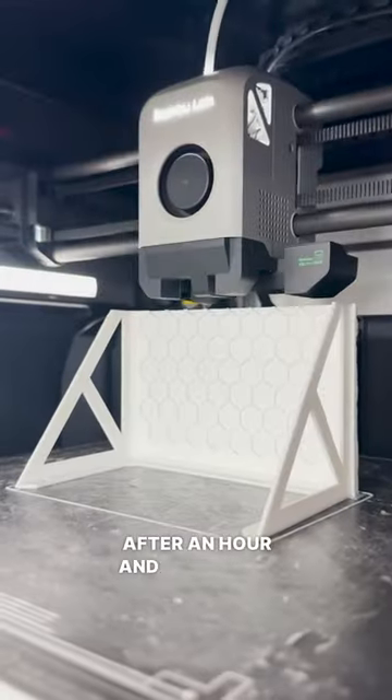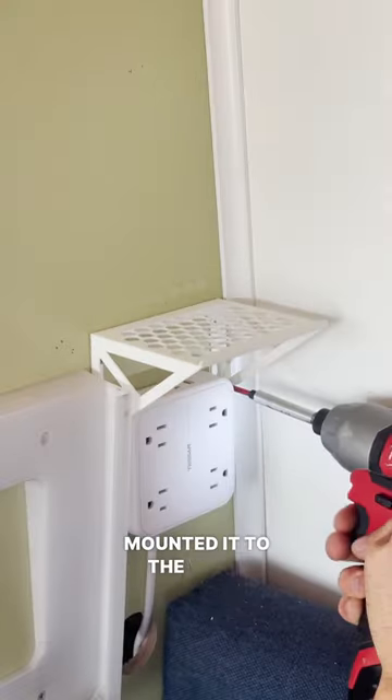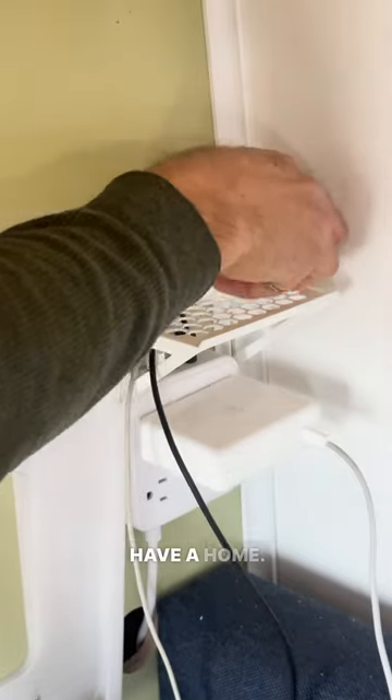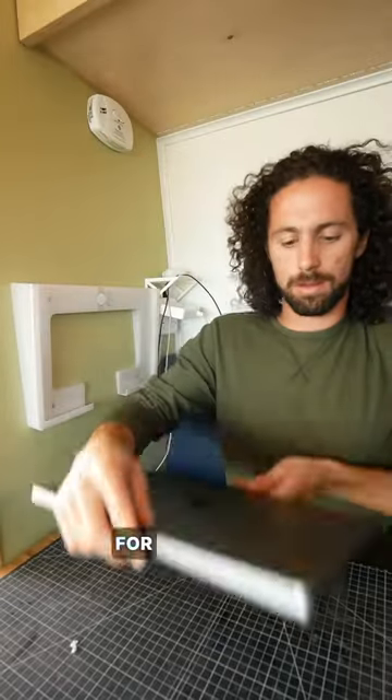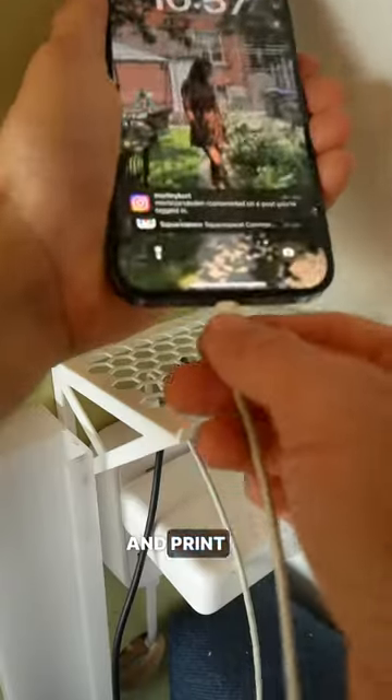After an hour and 45 minutes of printing, my shelf was ready. I removed the support material, mounted it to the wall, and my charging electronics have a home. If this shelf would be useful for your space, you could download the model for free from printables.com and print one yourself.